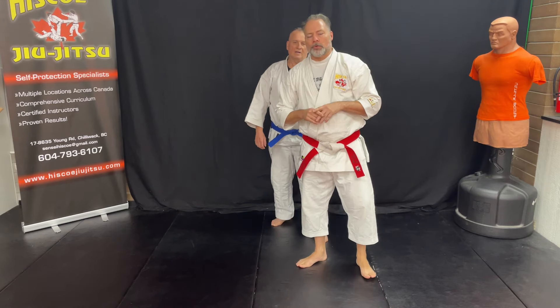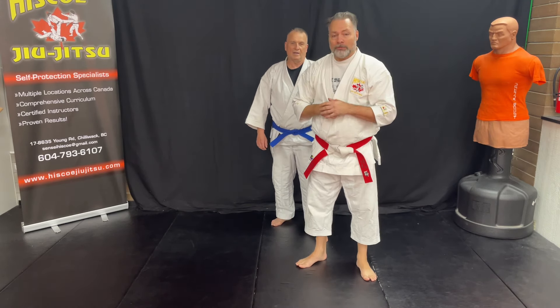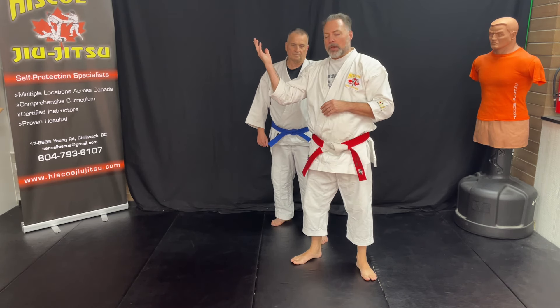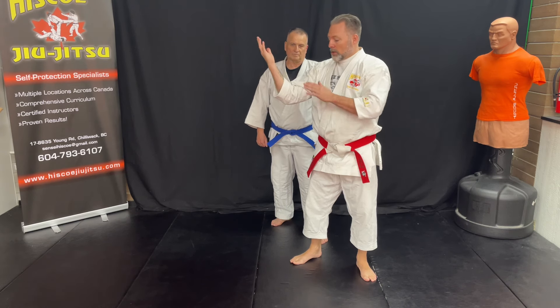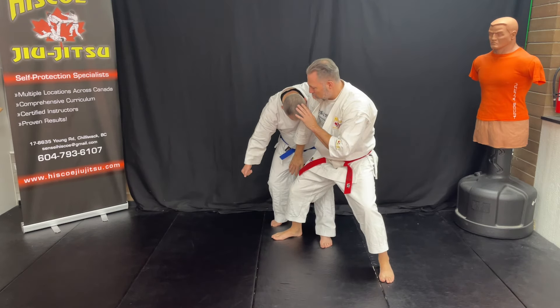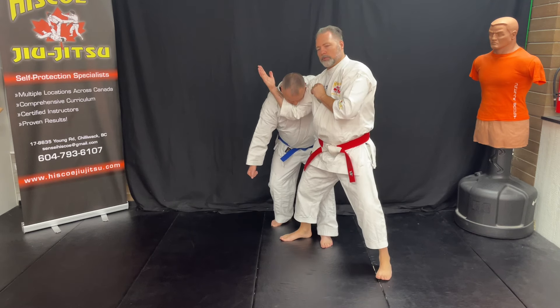When you strike to the groin, this is the important part — his head should come forward. And as soon as his head comes forward, I turn my hand up this way. So I go: one, two, three. This is where his head is coming. Again: one, elbow, groin. His head falls down, I turn my hand up.